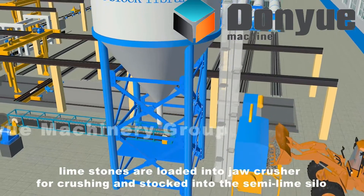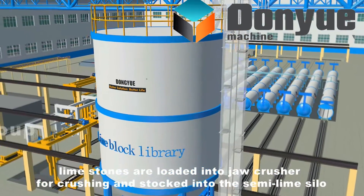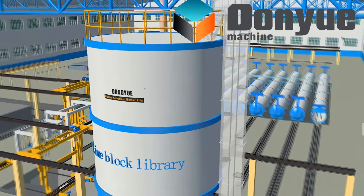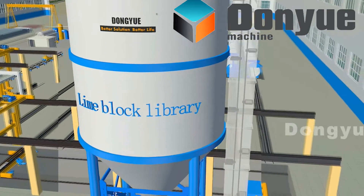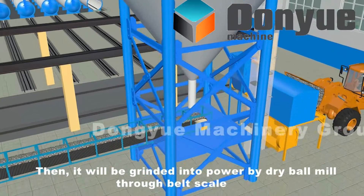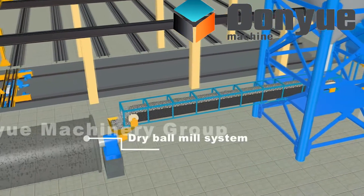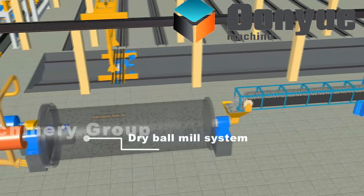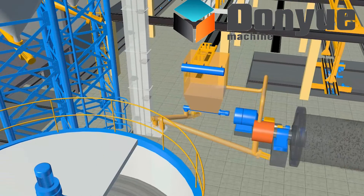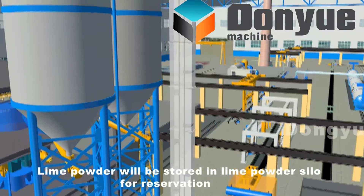Limestones are loaded into a jaw crusher for crushing and stocked into the semi-lime silo by bucket elevator. Then it will be ground into powder by dry ball mill through belt scale. Lime powder will be stored in the lime powder silo for preservation.